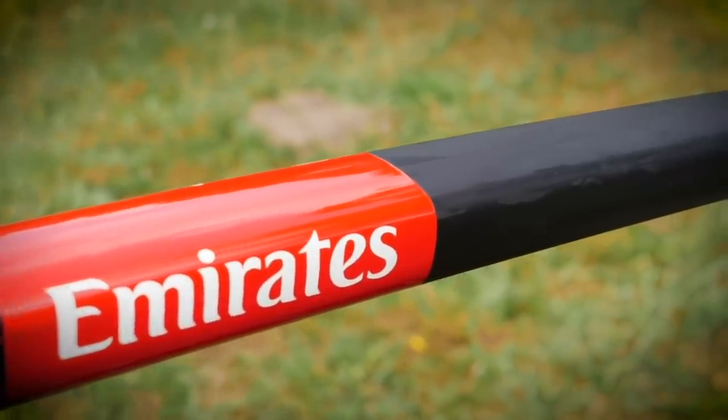If the logo is underneath the clear coat of lacquer on the frame, it's going to be a fair bit more involved because you're going to have to sand down that top layer of lacquer and then you can get to the stickers and peel them off. By doing that, you do run the risk of damaging the paintwork, and it's quite an involved process. I'd probably avoid trying to de-logo the bike if it's underneath the lacquer and clear coat. That's going to be the same for aluminum and steel frames as well — it just depends how the bike has been painted.